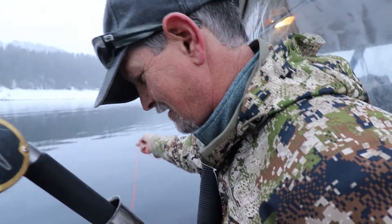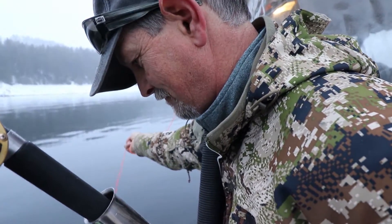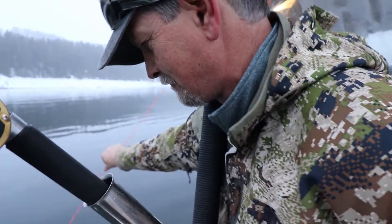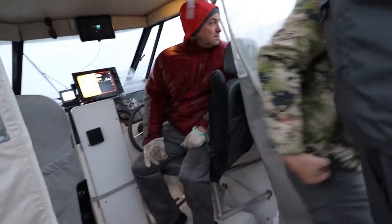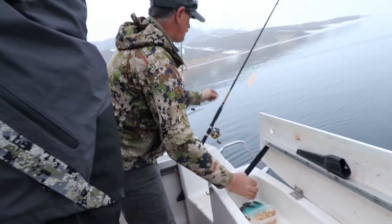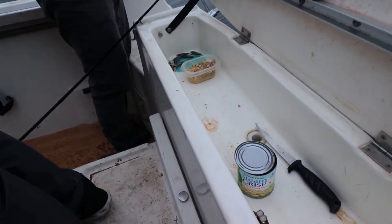Are these cleaner boards you designed? They are, and you fabricated them yourself. Good morning everyone, coming to you on a snowy March day from Anderson Ranch Reservoir here in Idaho. We are fishing for kokanee — this reservoir has a lot of kokanee and there's some big ones, so stay tuned and let's go fishing.